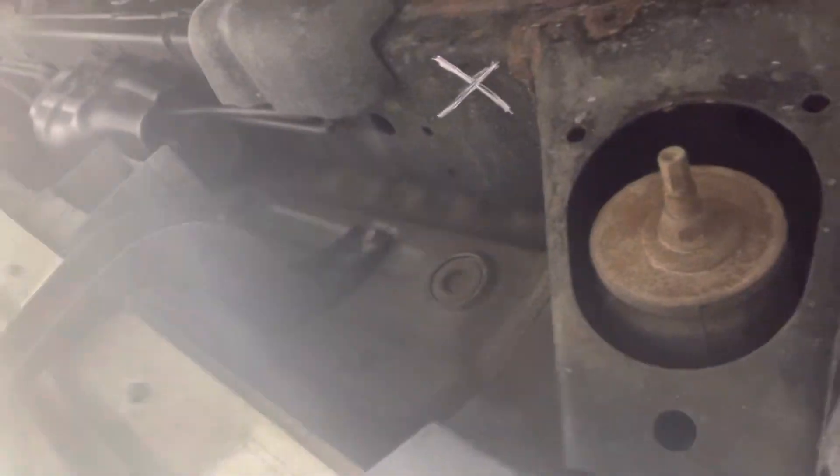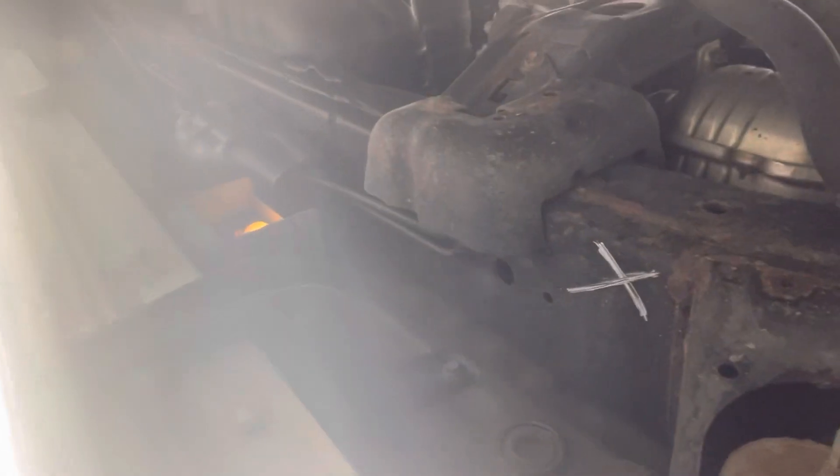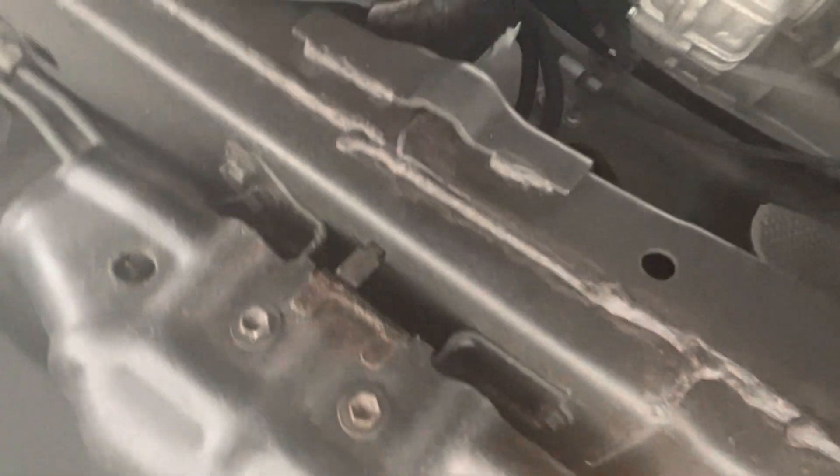Hi Mike, this is Gustavo again from Premiere Auto Outlet. Instead of taking pictures of the vehicle, I decided to take a quick video for you. Let me show you under here so you can get a better view. This is underneath the car — I don't see any rust in any of this area. Just want you to have a good view.